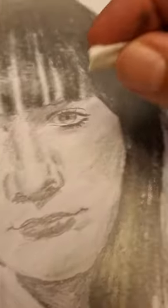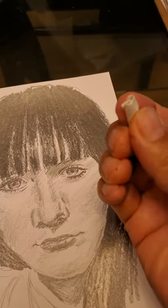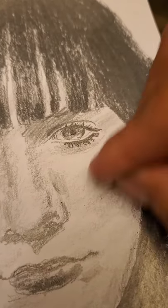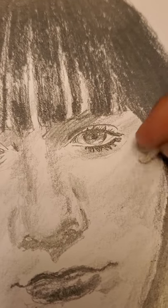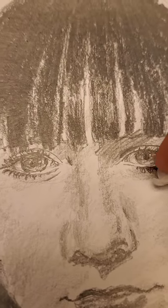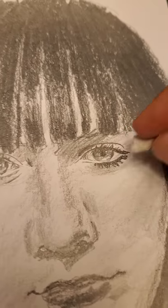For smudging, I use a little rolled up paper towel. I'm just used to that because it's available and handy pretty much anywhere I'm at — I don't have to rely on a smudge stick. I just treat it like a paintbrush.